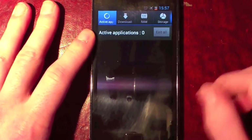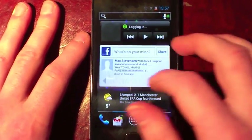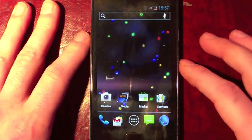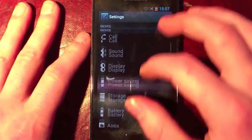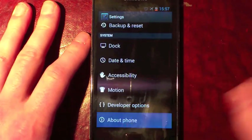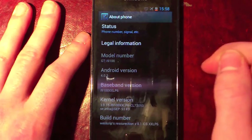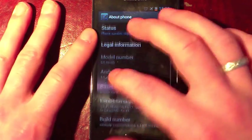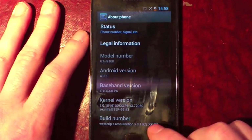This is the first ICS ROM that I've run that I can actually use as an everyday ROM that doesn't constantly have crashes and bugs. We'll start by showing you that it is actually running — you can see Android version 4.0.3 and it's the Resurrection version 8.1 ROM.